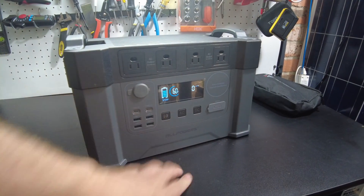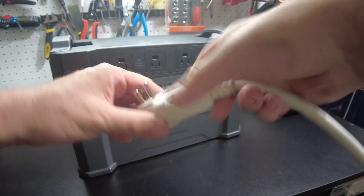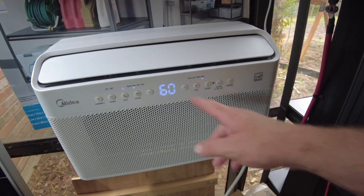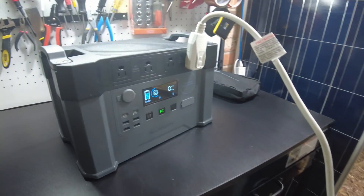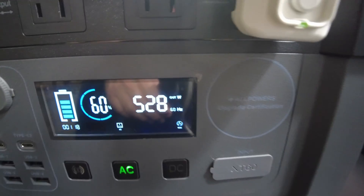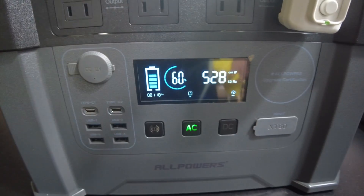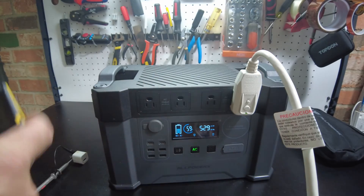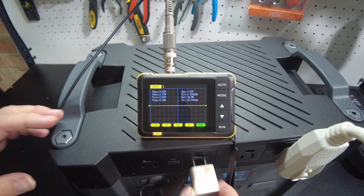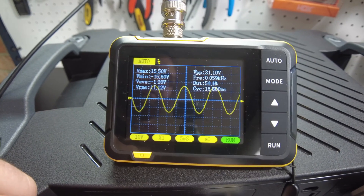Let's plug something into the AC side — how about an air conditioner? With the AC on high, it shows we're drawing 528 watts. We also hooked up the oscilloscope to check the sine wave, and we've got a perfect pure sine wave. I don't see any issues with that at all.